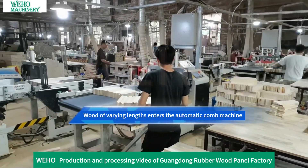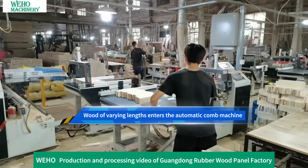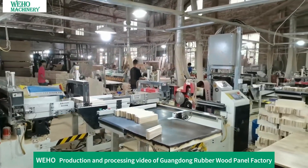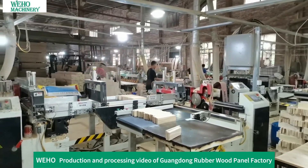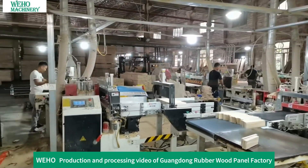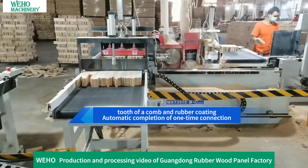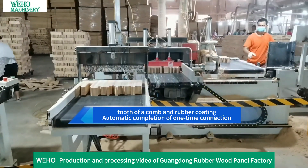Wood of varying lengths enters the automatic comb machine. The comb tooth and rubber coating process is performed, with automatic completion of the one-time connection joining the pieces together.